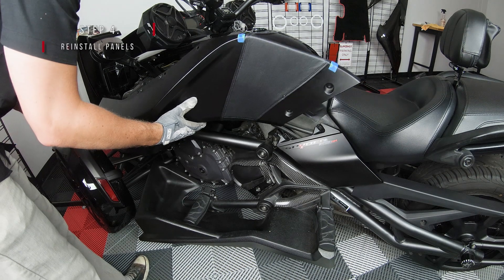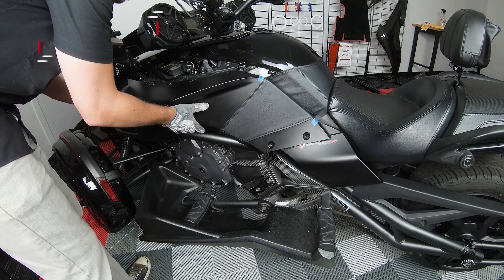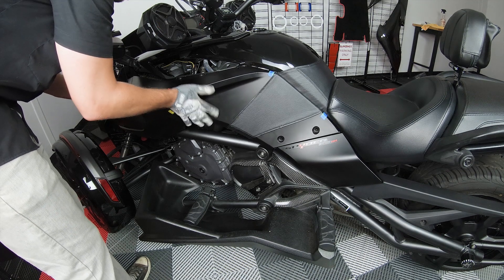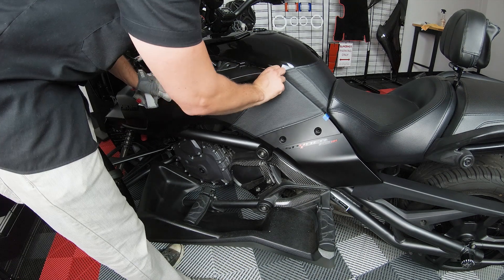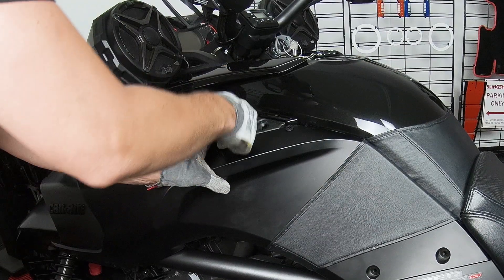Next, you can take your fairing back over to the bike and bolt the panel back into place.